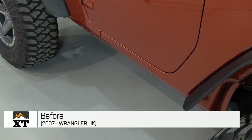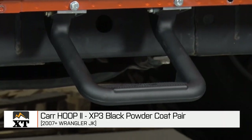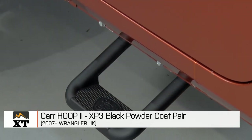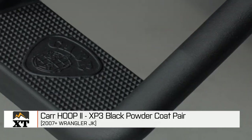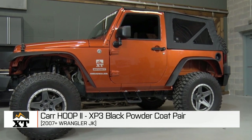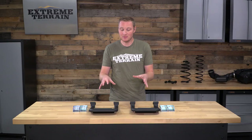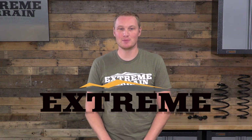So, if you want a side step that's going to make it easier to get in and out of your Jeep but you don't want a full, more traditional tubular side step that covers the entire rocker panel, these are going to be an option for you. Of course, you have a much smaller stepping surface, and they're not going to provide the door ding protection of a tubular side step. But if you prefer this design, this is a nice option. That's my review of the Car Hoop 2 Step, fitting all 2007 and up JKs, available right here at extremeterrain.com.